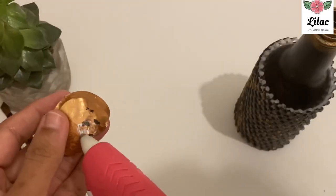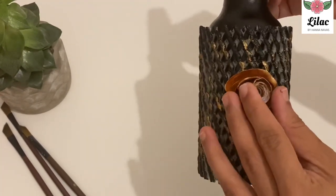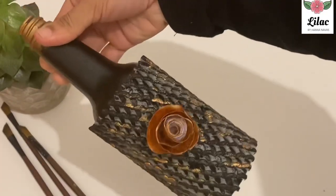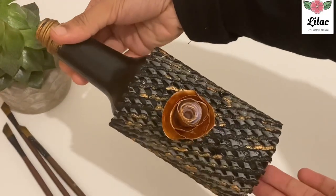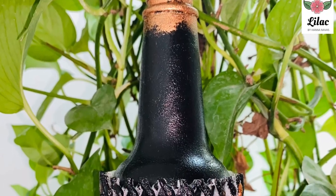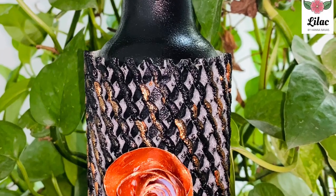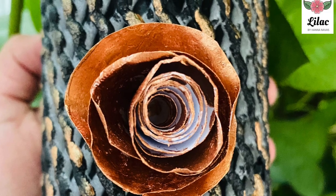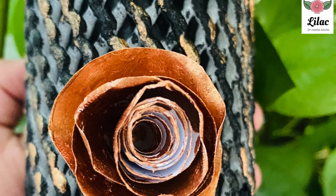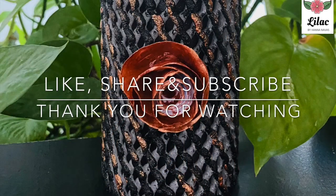Now the blue light is completely hidden. This is the color of the bottle. We will finish this video. If you like this video, please like, share and subscribe. Thank you for watching. Take care. Bye.